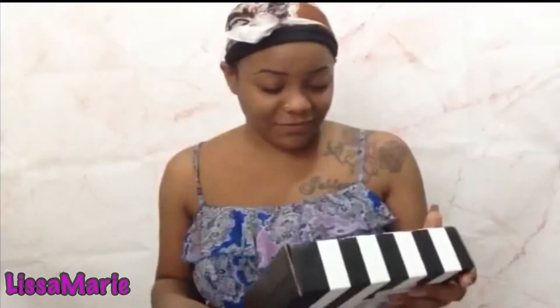Welcome back, my name is Lisa Marie. Today we have a Play by Sephora box and I'm so excited. I don't know what's in here, so let's just jump right into it — I'm not even gonna play around, we're gonna jump right in.